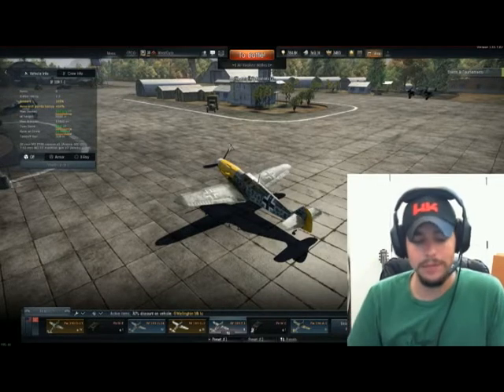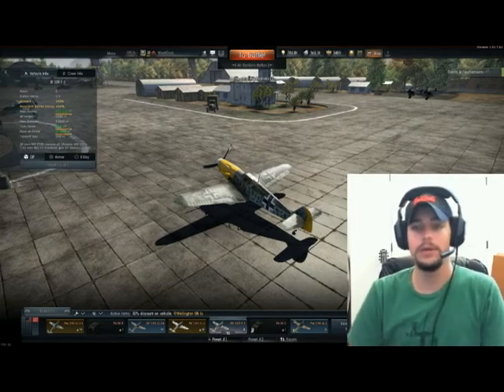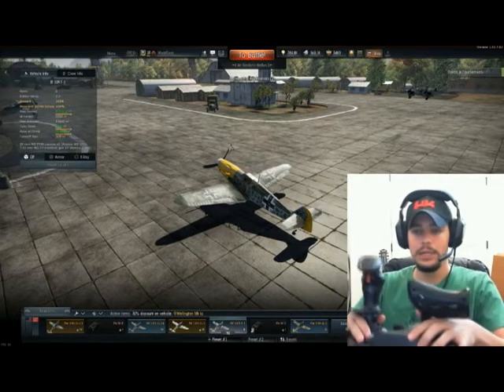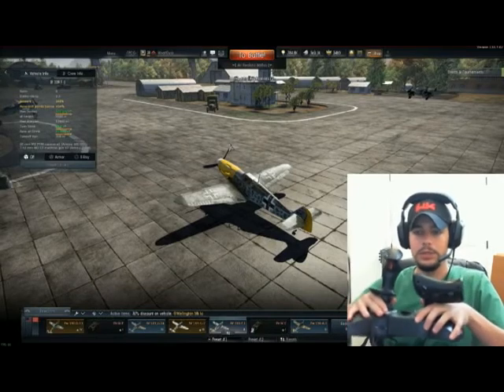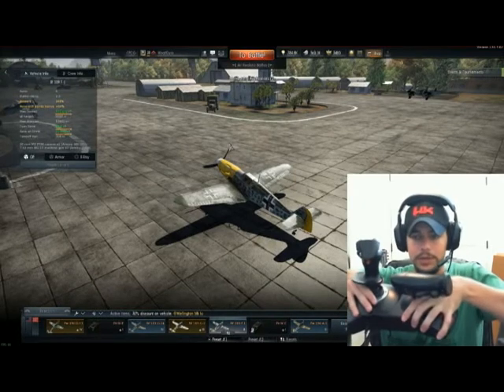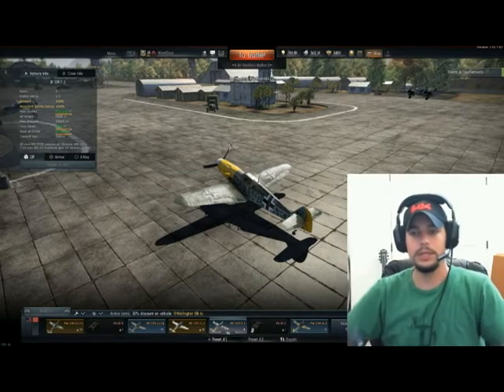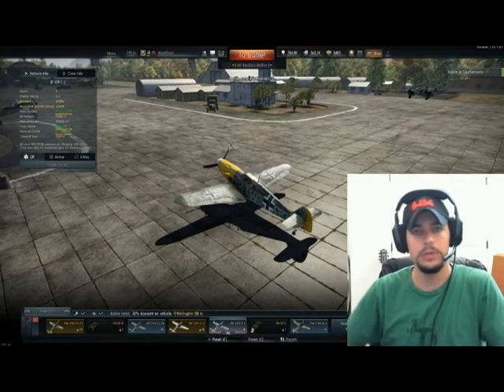The joystick I have is the Thrustmaster T-Flight HOTAS X. HOTAS stands for Hands on Throttle and Stick. It is a two-part joystick — it can snap together or come apart. I prefer to play with it apart because I can spread it out and it feels a little more natural on my armrest.